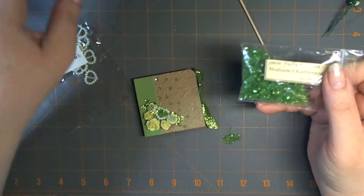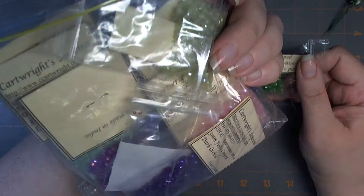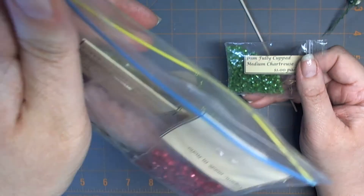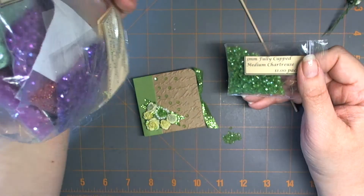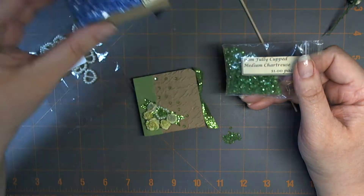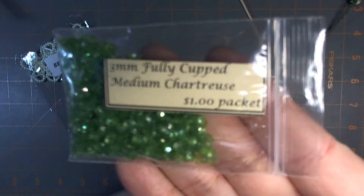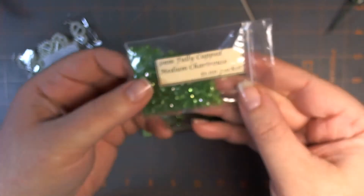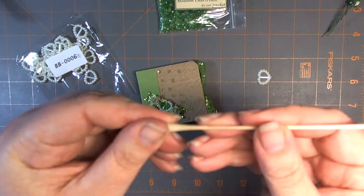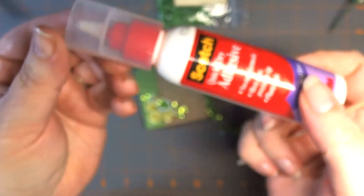Let me show you how I did that because I think that's going to be the one question I get asked. These little sequins — I have a giant bag I've had for probably 10 years, if not more. They're from Cartwright's Sequins. I'm not even sure if the store exists anymore — it was an online purchase. As you can see, I have an assortment of different colors. This one is in the fully cupped medium chartreuse and they're just $1 a pack. They go a long way because you don't need a lot. So I'm using my trusty wax tool and some Scotch Quick Dry.